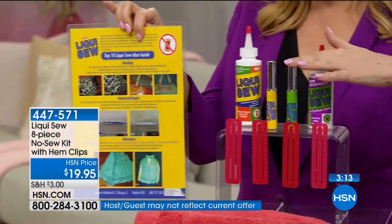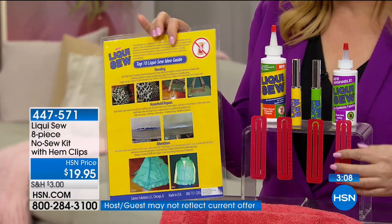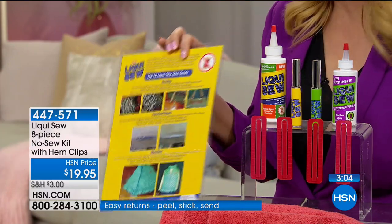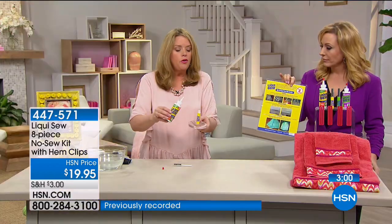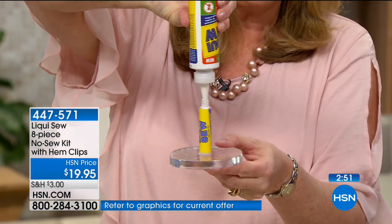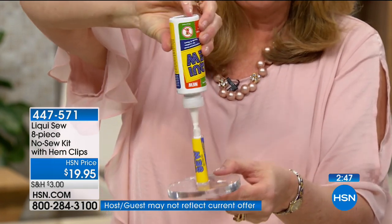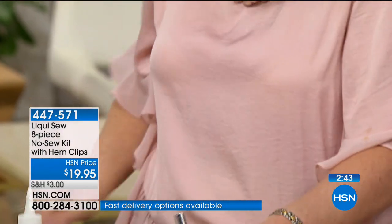You're getting the idea guide. The on-the-go bottles are empty so you can fill them up — the hem clips, after you hem your pants, you put them in to keep the hem exactly where you want. It makes it easier to do your job and let it dry. Everything to replace needles and thread. When you get your Liquiso at home, the funnel cap fits perfectly into these on-the-go bottles. So just fill them halfway — that way it all works together.